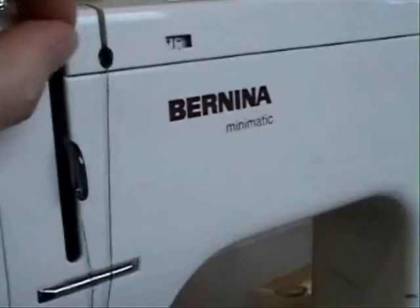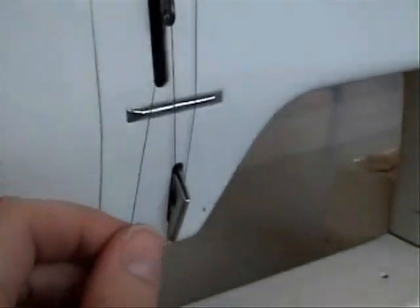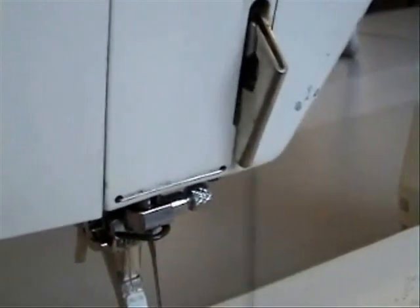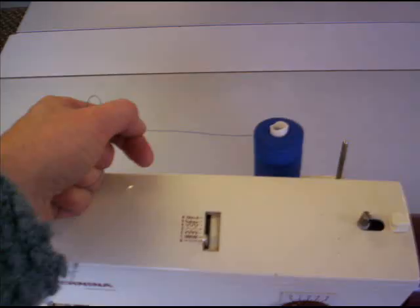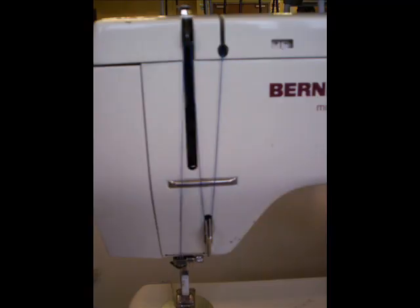It goes straight down from the channel and gets hooked again. Travelling straight upwards, hook it over the lever here and back down again. Don't forget to tuck it over the little piggy tail hook right at the top of the needle. Just to recap: that's round the back, over the top, down, up, down. It should make an end shape from the front if you've done it right.